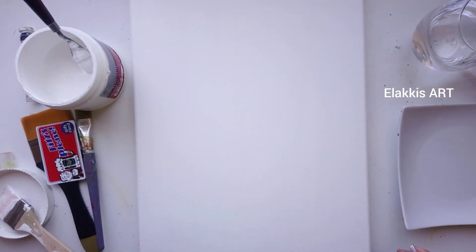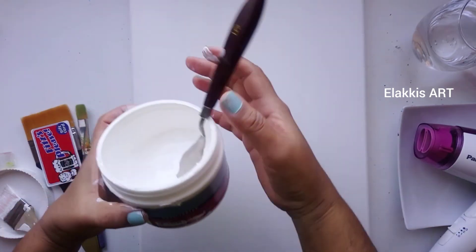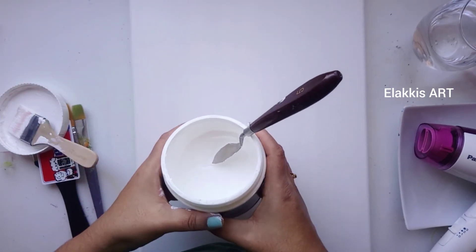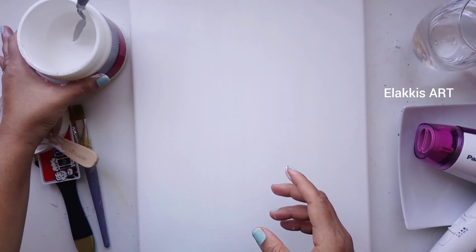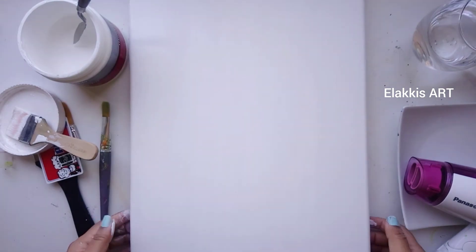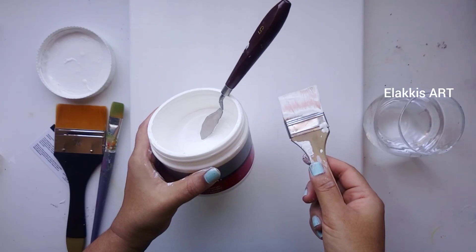It's perfectly done — the canvas looks more white than before. Let it dry. You can use any brand of gesso. If you are in India, you can buy Camlin brand — lots of brands are available. Now the canvas board is ready. Subscribe for more updates and thank you for watching.